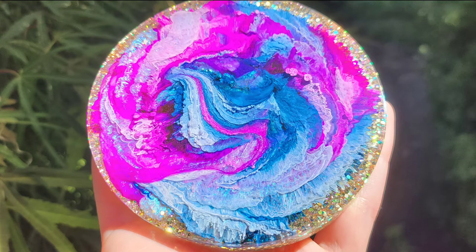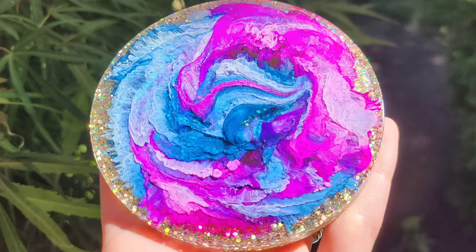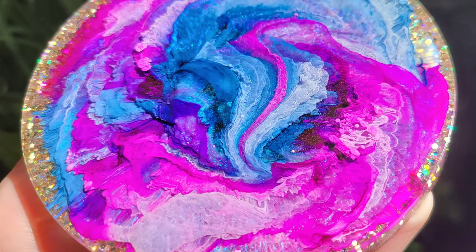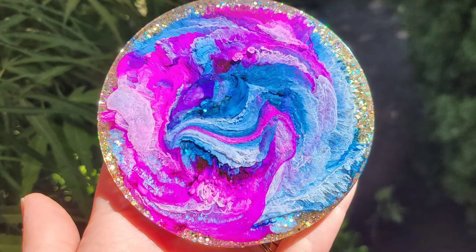Hi everyone, it's Tish with Naptime Creations. Welcome back to my channel, or welcome if you're new — don't forget to subscribe, it's free and it'll help me out a lot. Here's a sneak peek of what we're going to be making today: a fun swirl design petri dish resin coaster. So let's jump in and get started.